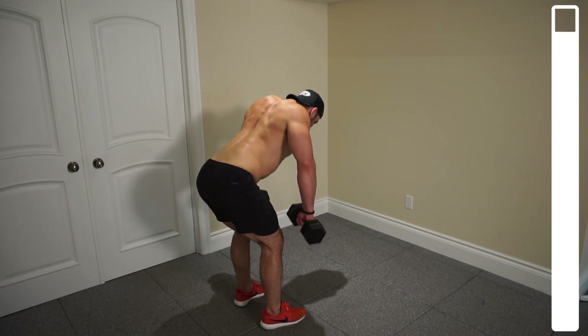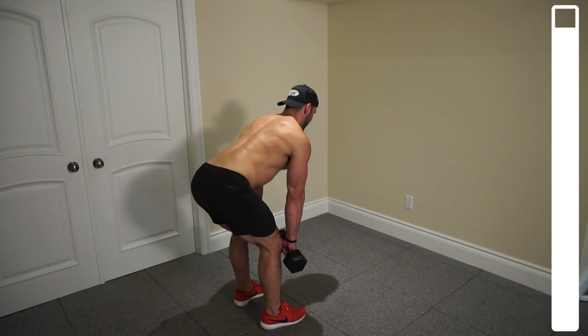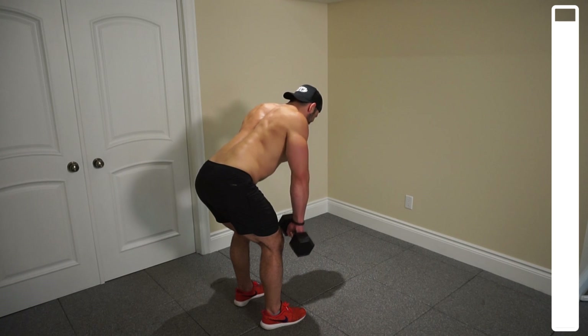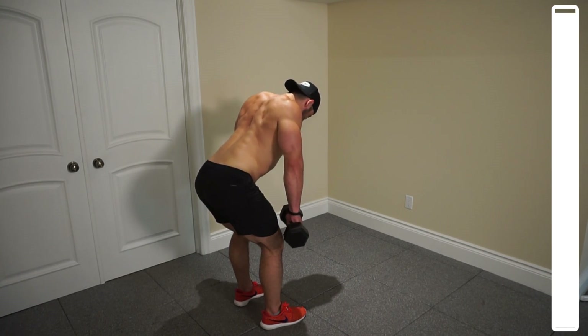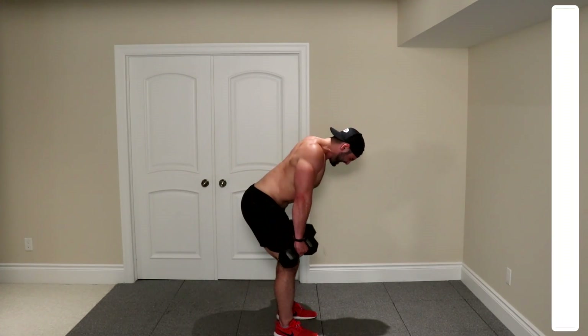Ten more. Always focusing on keeping that lower and middle back as straight as possible. Eight. Five. Four. Three. Two. One more. And good.